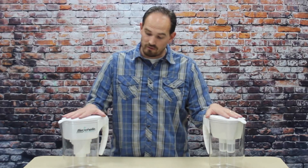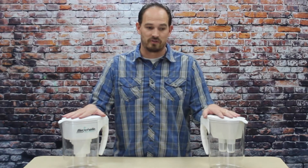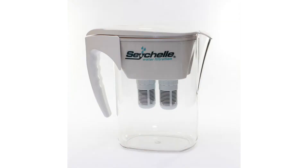And if you have the old style of water pitcher, I'll show you how to upgrade it so that it will take the replacement filters of our new pitcher. We've improved this model so that we get better water flow and it's easier to pour.